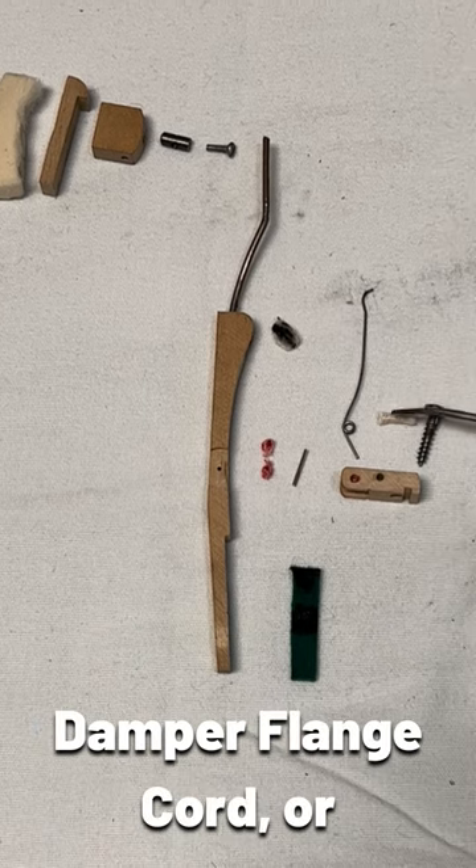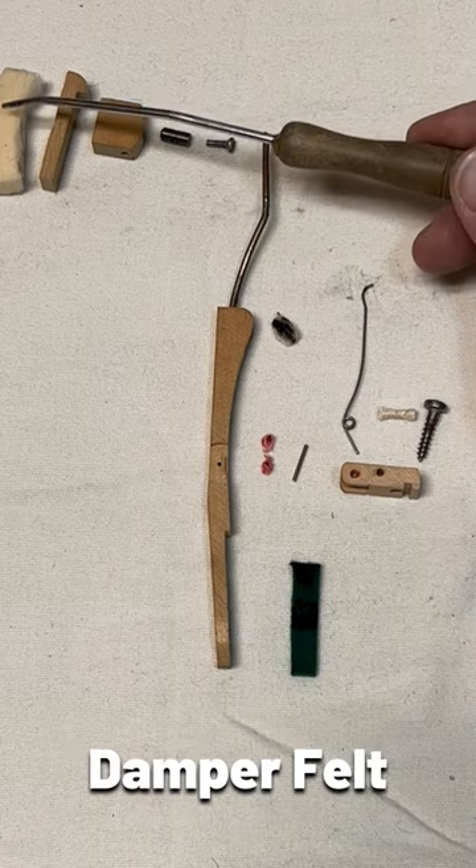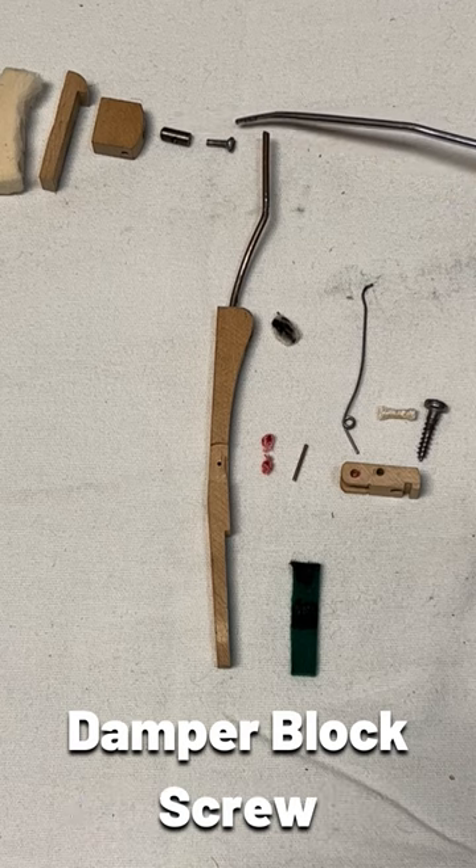The damper flange cord or damper flange spring cord, the damper flange screw, the damper felt, the damper head, the damper block, the damper block screw barrel, and the damper block screw.